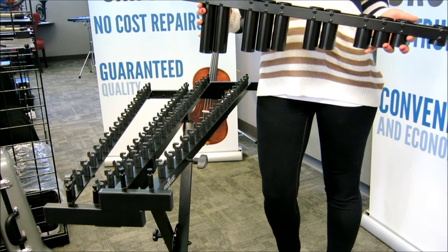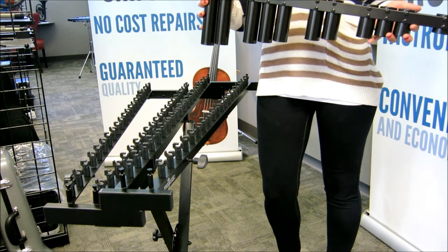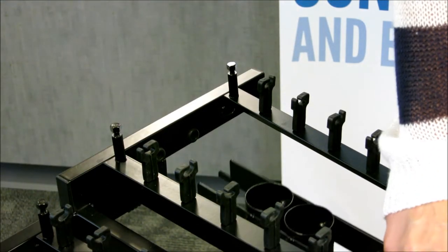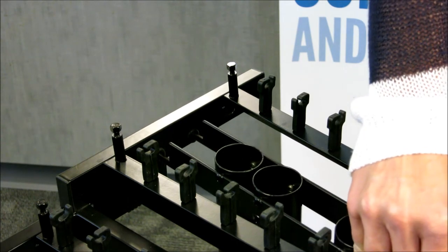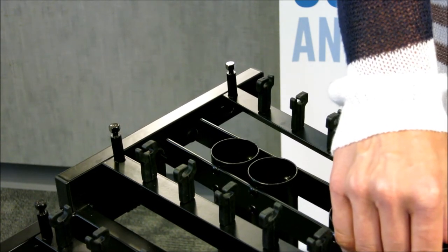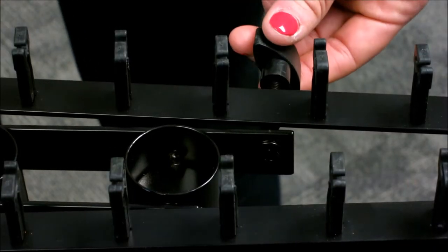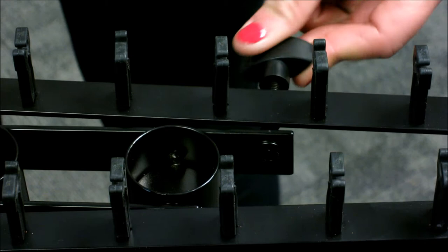Next, identify the resonators for the accidental bars on the upper rack. To install the resonators, come from underneath the frame and insert the pegs into the two holes at the larger end. Then align the hole at the other end of the resonator with the adjusting screw and tighten.